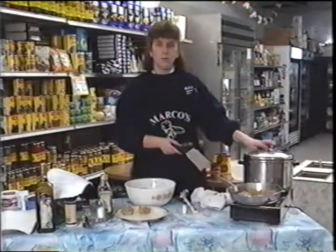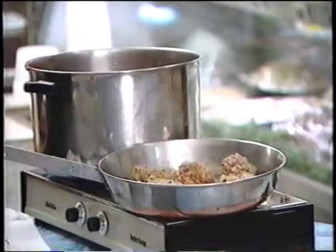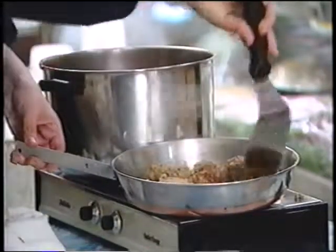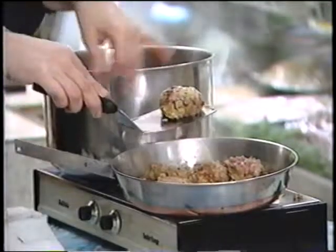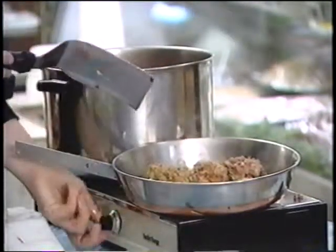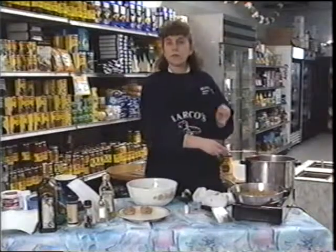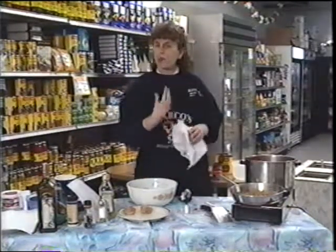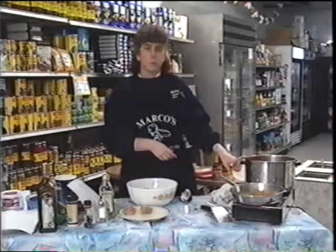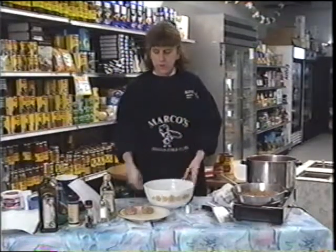After you get the sauce simmering for the two and a half hours, you're just going to take the cover off. If you've got a meatball that's ready to go - see, it's got that nice brown - you just gently put them into your sauce one by one. For the rest of the time, you cook the sauce with the cover off. You don't really need to stir it that much after that, and if you do, be real careful because the meatballs are very soft and can break up. One thing to note about the pork: you can use the type with the bone on it, but if you do, be very careful when you eat it because the bones can break off.